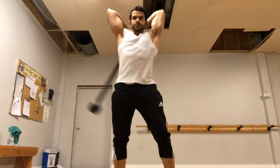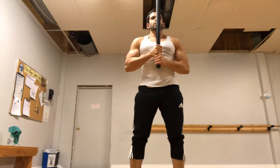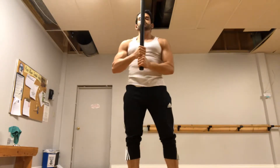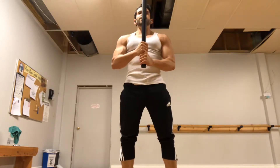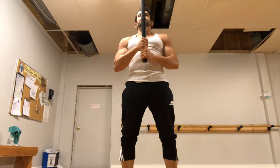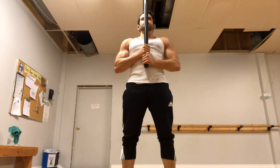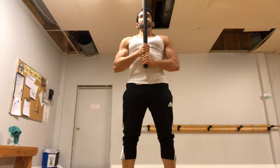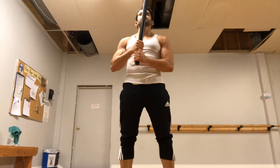Now you just build on that momentum and bring it around. If you want to start here, that's totally fine — you're more aware of it that way, and it's not behind your back. Notice the glutes and the abs. Shoulders are comfortable, just controlling that weight up there. Let it fall to one side and bring it around.